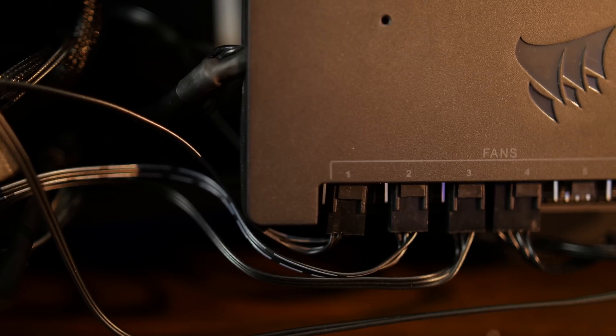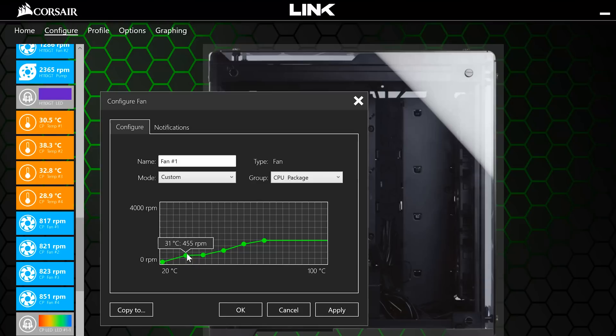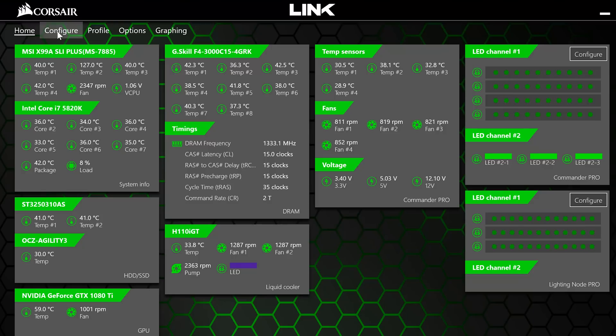You still miss a couple of effects from the physical controller like demo and flicker modes, but this blows the initial impression out of the water. Speaking of blowing, the Corsair Commander Pro is a pretty hot fan controller — and by hot I mean not. You have total access over your fan curves ranging from 0 to 100%.